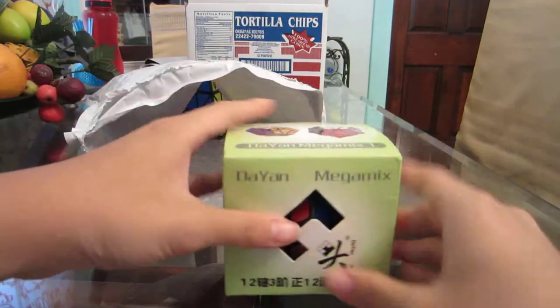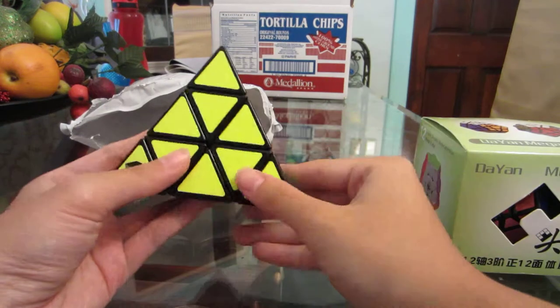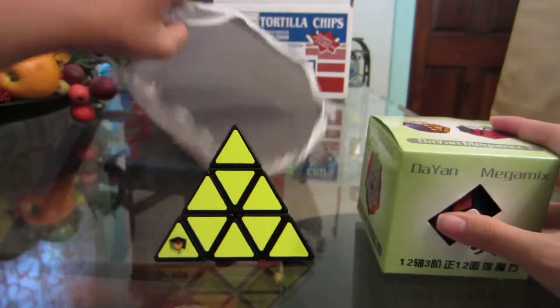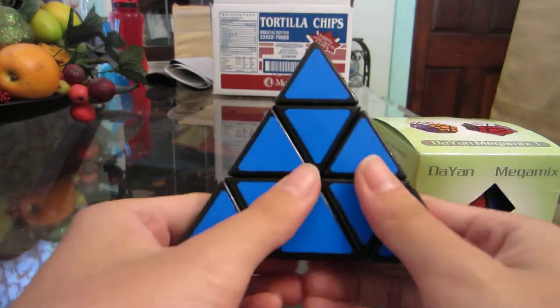Oh, a big box! So first item: the Dian Megaminx — the Ultimate Lubix Dian Megaminx — and the Shing Shao Pyraminx without a box, but that's fine. That's so cool, oh my goodness. And there's nothing else in here, so let's put that aside. Since this is already open, let's try it out — here's the Lubix logo.